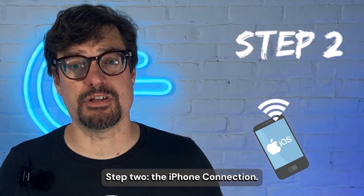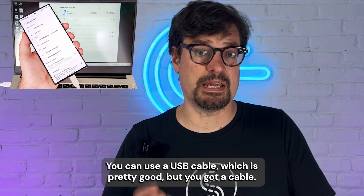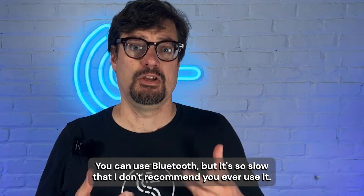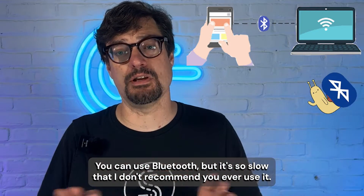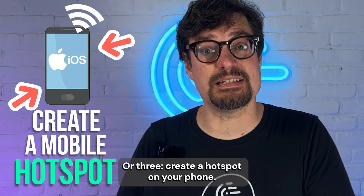Step two: the iPhone connection. You have a couple of options for connecting your iPhone to your PC. You can use a USB cable, which is pretty good, but you've got a cable. You could use Bluetooth, but it's so slow that I don't recommend you ever use it. Or three, create a hotspot on your phone.